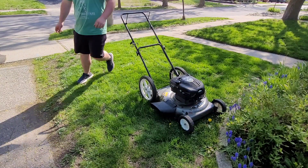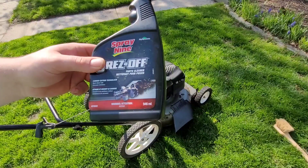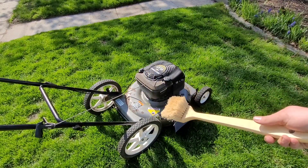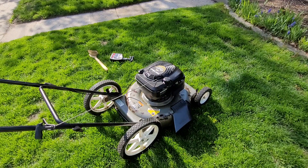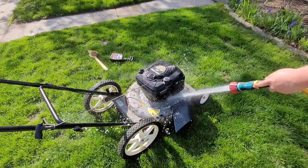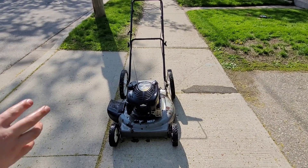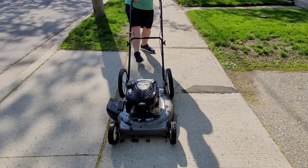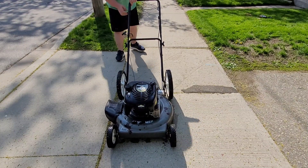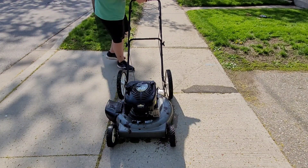Now let's wash it off — this thing is pretty disgusting. I have my favorite degreaser here — not sponsored, I just really like it, it works pretty good. I'm going to spray the whole lawnmower and then rinse it off, and I have a brush to agitate the degreaser to help get the dirt off. After spraying the whole mower, rinse it off with the hose. Now that it's all spick and span, let's see how it restarts. There's some water in the muffler that got in there — might need to bleed it out a bit.